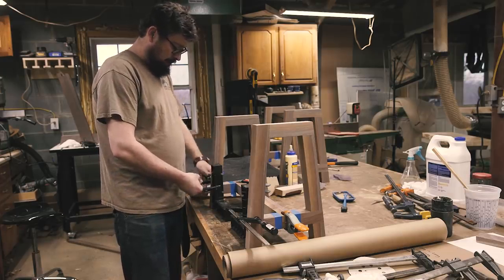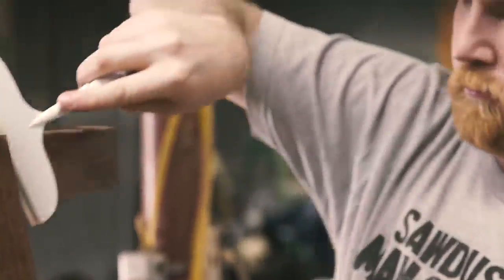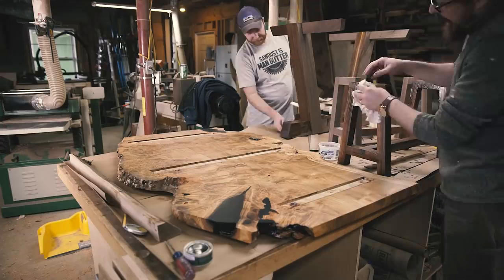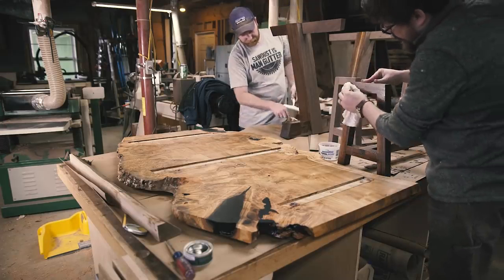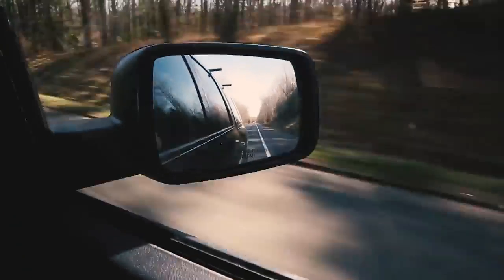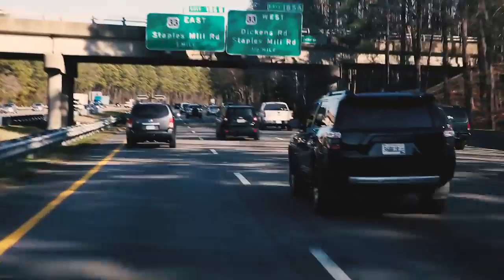After sanding the tops and the bases up through the grits, Jordan and I applied the same monocoat finish we applied to the top. Once that was dry, we attached the tops and took the longest hour drive to Richmond, which also feels a bit shorter with somebody else in the truck.